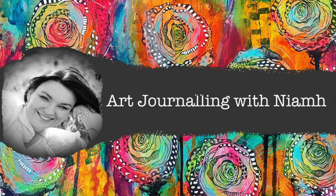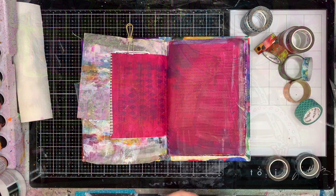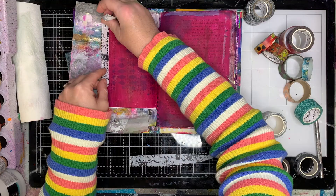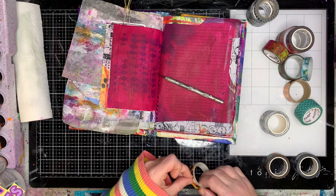Hi everyone, it's Niamh here and welcome to my art journaling channel. Today we're going to be doing a magazine collage for my 100 day project in my junk journal. We're starting off with a page that's already been painted. I wasn't sure what to do with this page so I figured why not do a magazine collage — they're quick and easy. You can take as much or as little time as you want, but I've got some hints here to make them quicker.